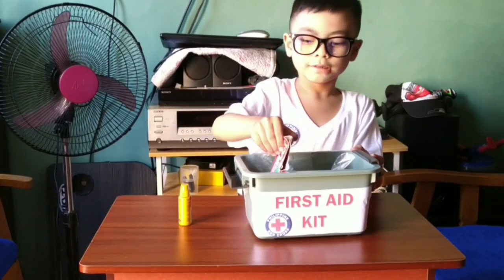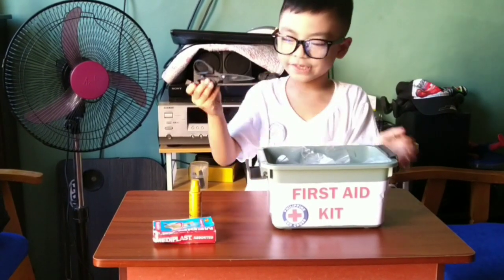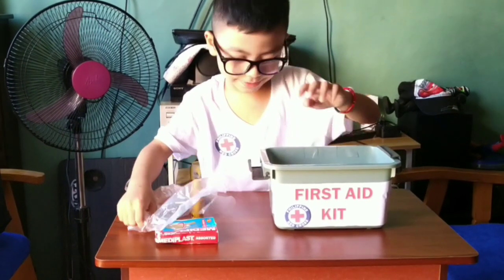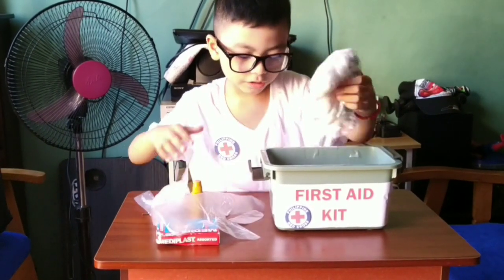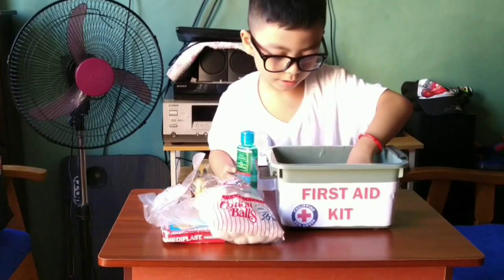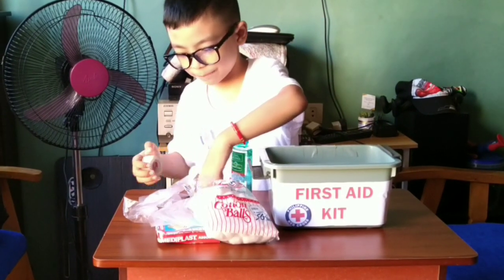Betadine, some band-aid, some scissors, some medical gloves, some cotton, some alcohol, and some band-aid and bandage tape.